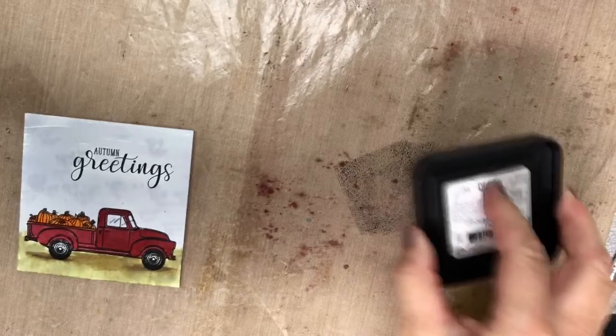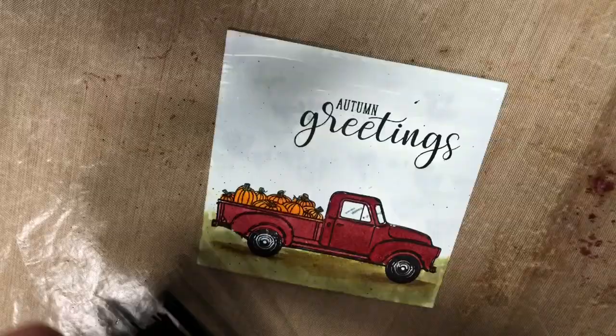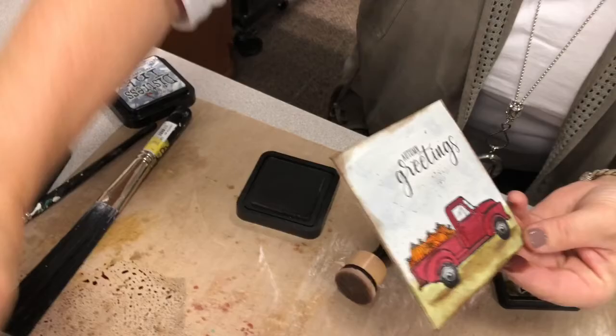The second to last thing I like to do is splatter. I'm going to take some Ground Espresso and mist it — not very much, just enough to get it a little liquid. This is Tim Holtz's splatter brush. I'm going to get the tips of this brush and just go like this. It just finishes it off — you can barely see it, but it's going to finish it so it doesn't look so clean and new; it's going to look kind of fall-y. Last, we're going to go around the edges with some Ground Espresso.